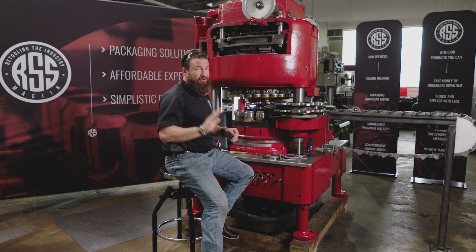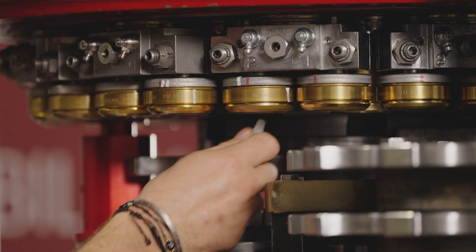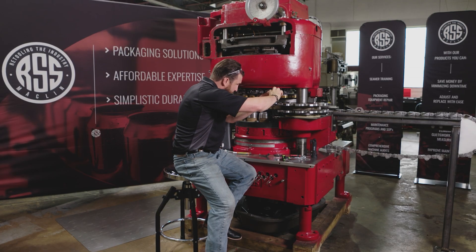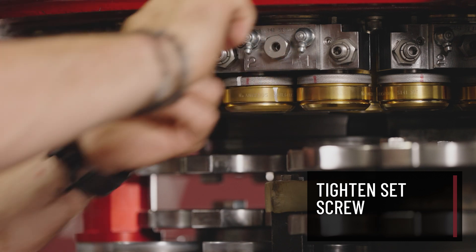I'm going to verify to make sure there were no mistakes done here. Perfect drag — go through. I already know my height is set correctly. Go through, tighten up my set screw, nice and firm.